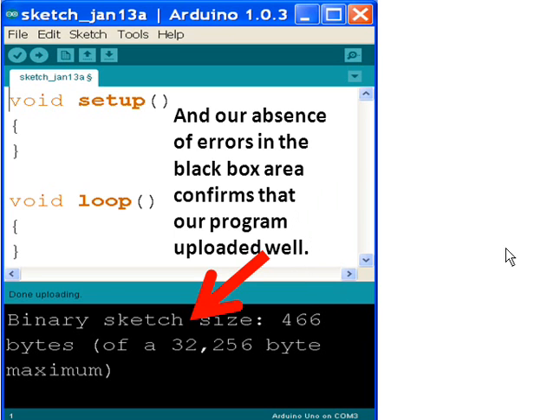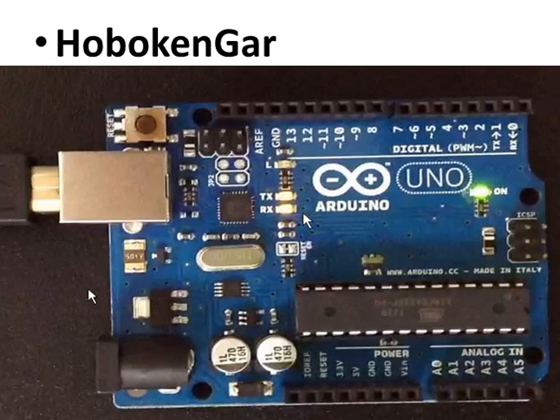Well, that's it. Thanks so much for listening. This is Hoboken Gear. So long.